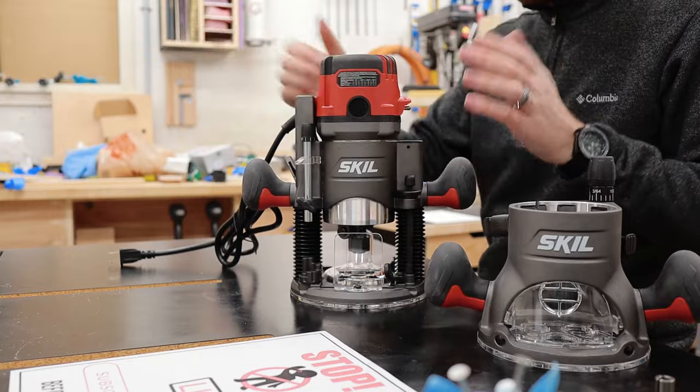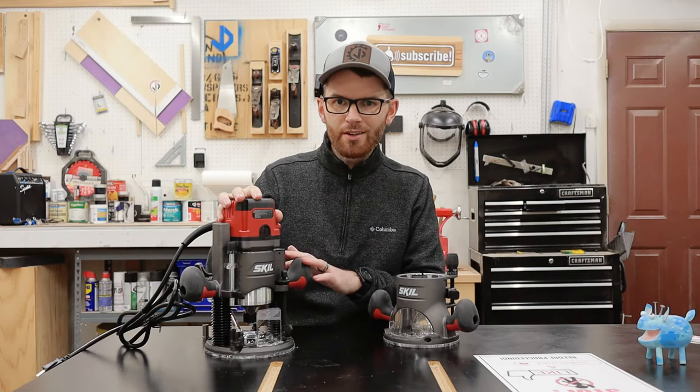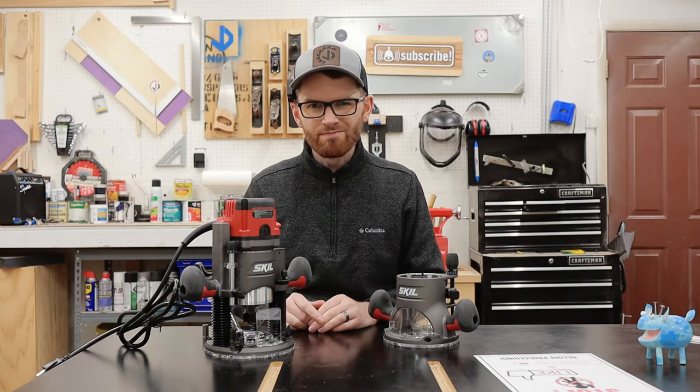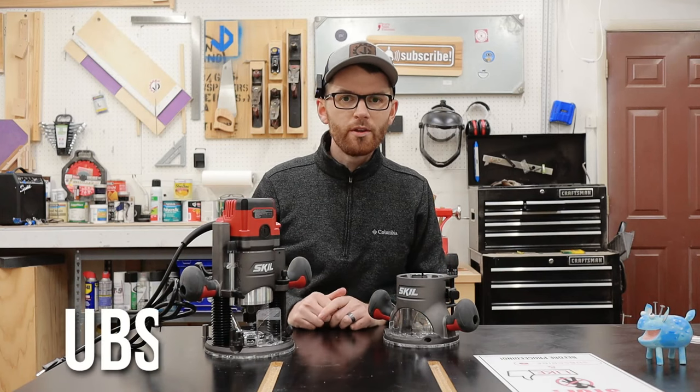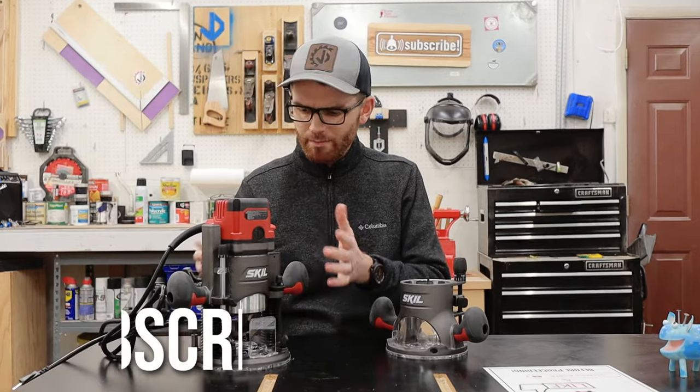I'm also not really happy with how rough the plunge action is — there's a lot of stick slip and grit, and I'm hoping that I can just clean up the rails and reapply some new grease. The only other thing I noticed is that overall, the Skill RT1322 is a little bit bulky.